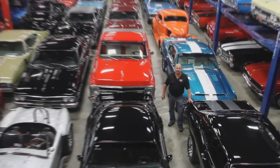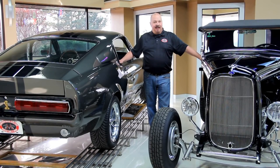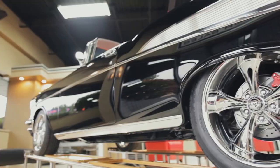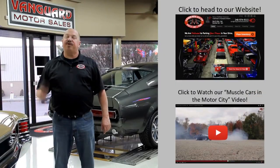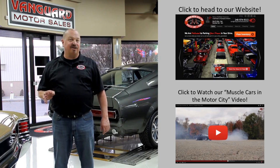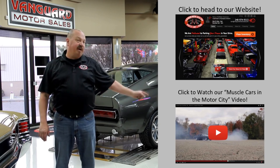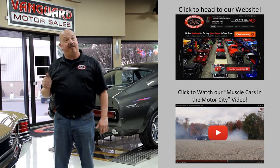Welcome to Vanguard Motor Sales. We specialize in buying and selling high-quality muscle cars and classics. We get in new cars every day so our inventory is constantly changing. If you'd like to check out our website right now, we've got over 150 cars in stock. Hit this button up top. If you'd like to watch an About Us video, hit this button down at the bottom. Now let's go outside and check out what we've got for you today.